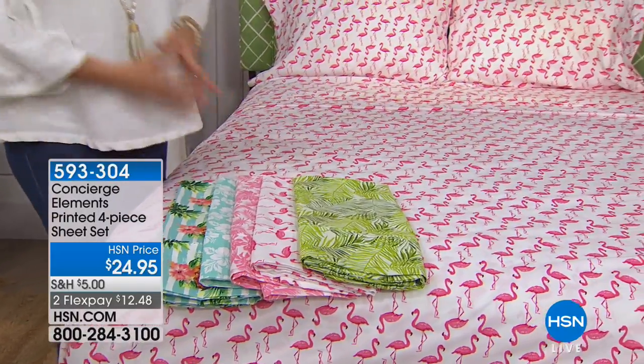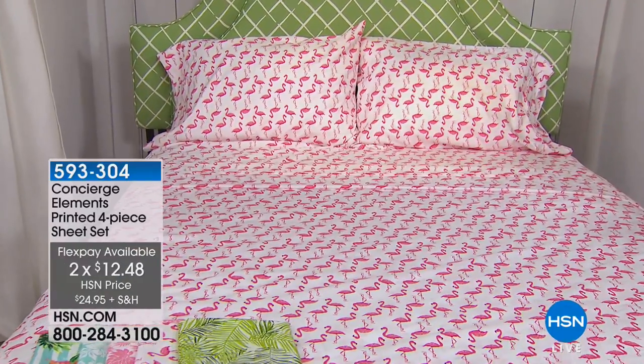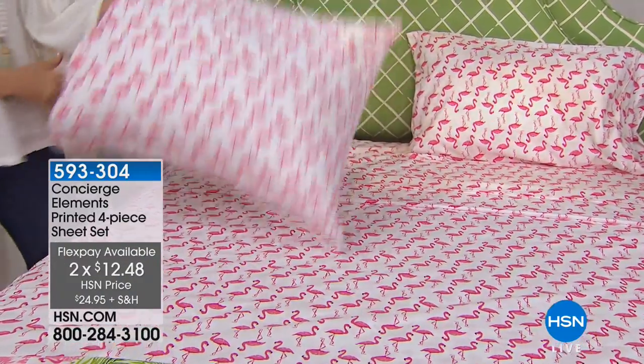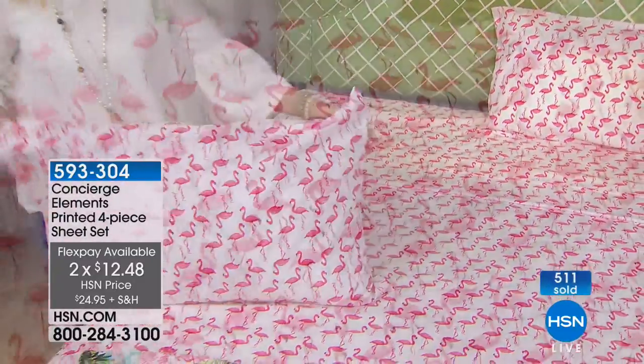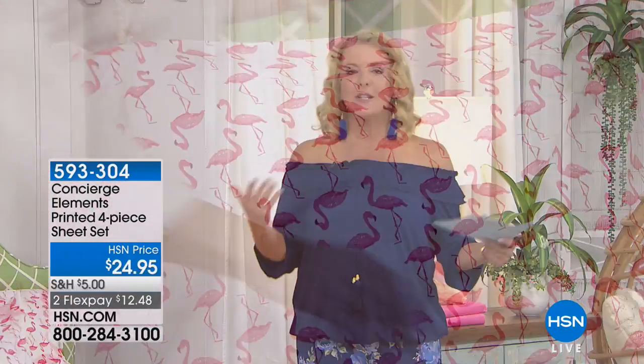We have all sizes — twin, full, queen, king, California king. And here's the thing: if you want new sheets, you can certainly spend a lot more money. This is the way to get really great quality microfiber, which has really taken over the whole sheet industry, and do it at a great price. So it's guilt free. I think freshening up your bed for the spring and summer — this is the perfect way.